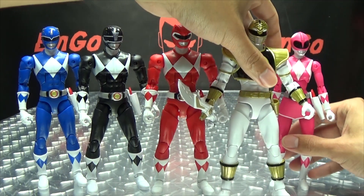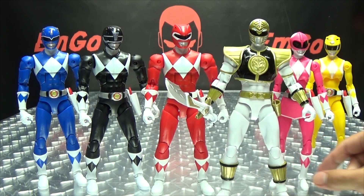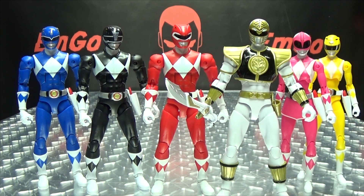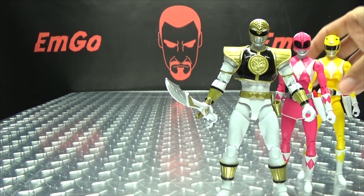We got pink. And we got yellow. And there we have the whole team. A very, very cool set of figures. I said it before, I'll say it again — these are just really, really well done. Just really playable action figures. I think these are just really, really well done. I really like them.